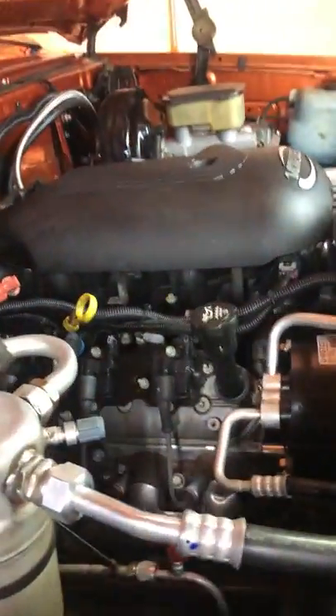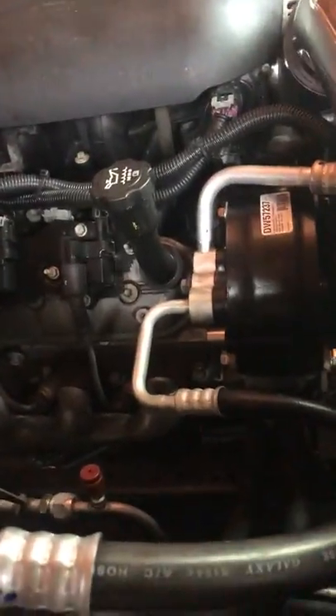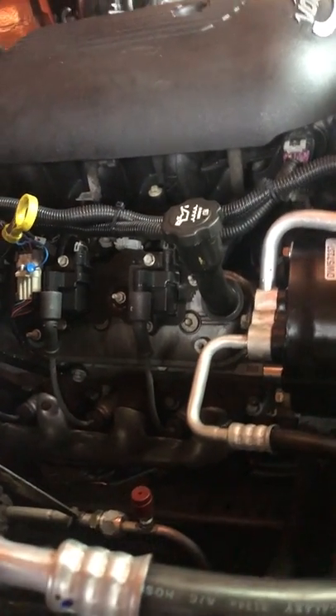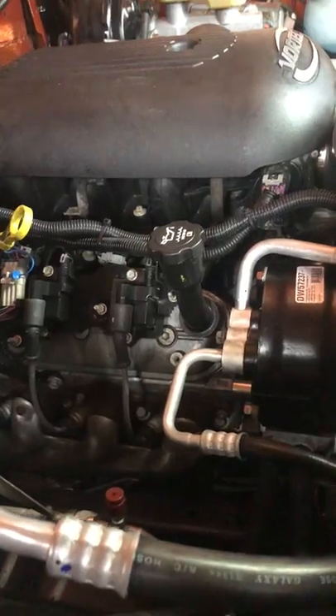To start with, I used Dirty Dingo engine mounts down in the bottom there. I also used LS3 manifolds, so I did not have to modify the frame rail.